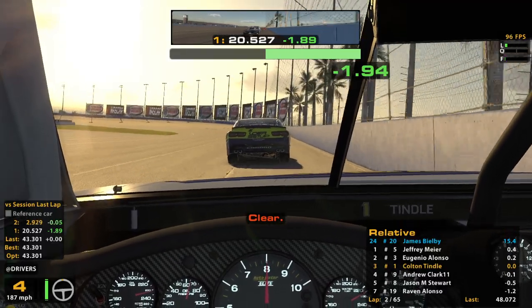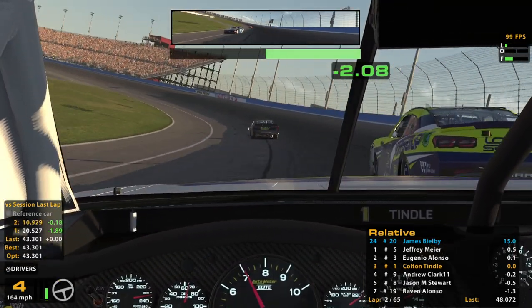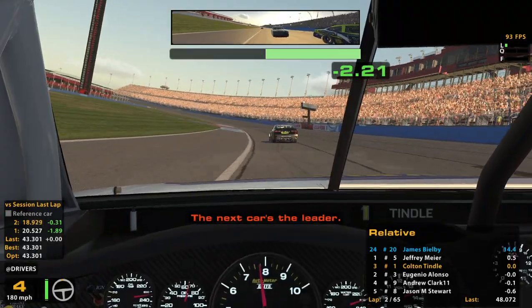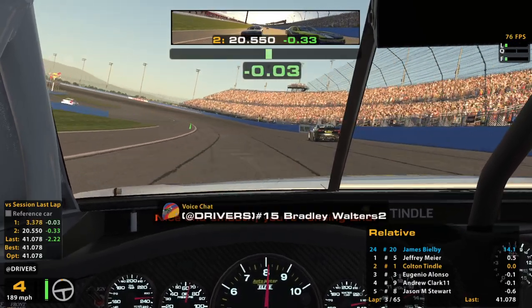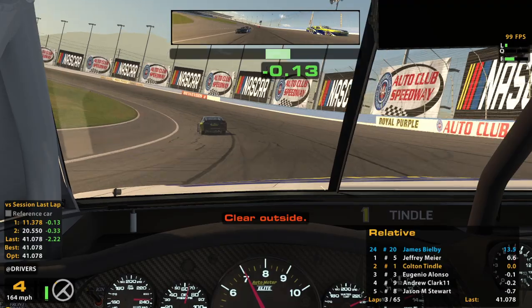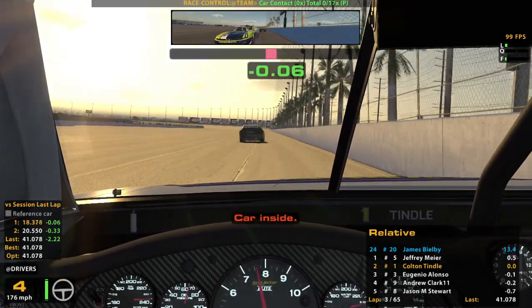This is already pretty fun. I love that we have so much choice for these lanes. That guy got loose — didn't even really plan on passing him. Didn't bump draft.